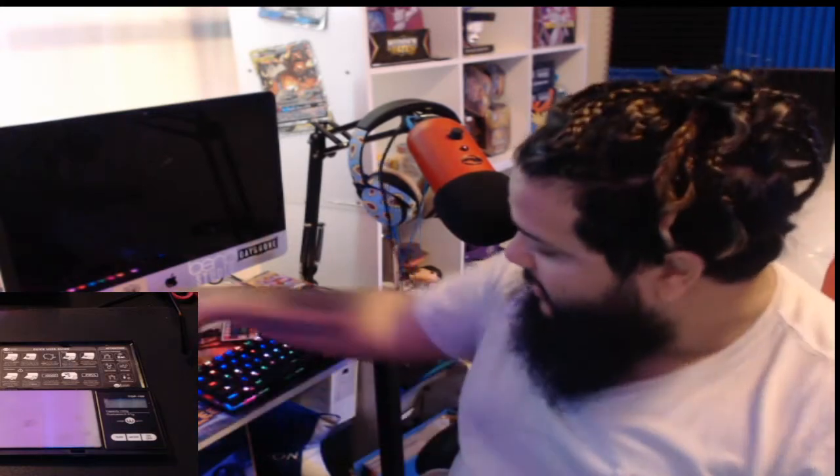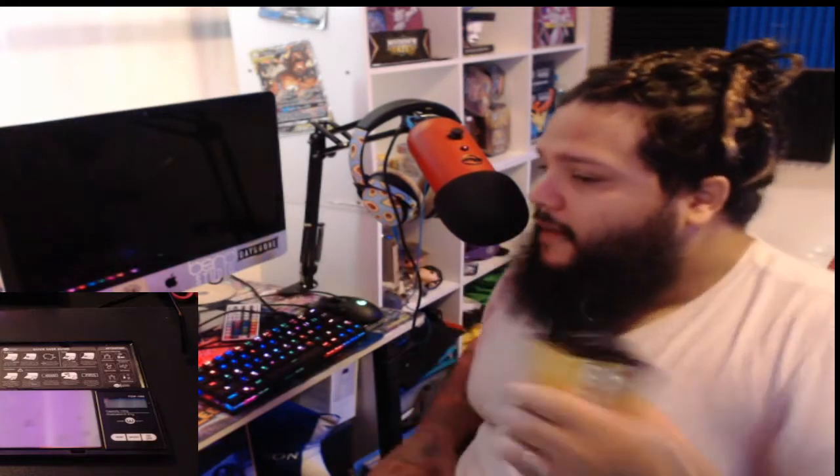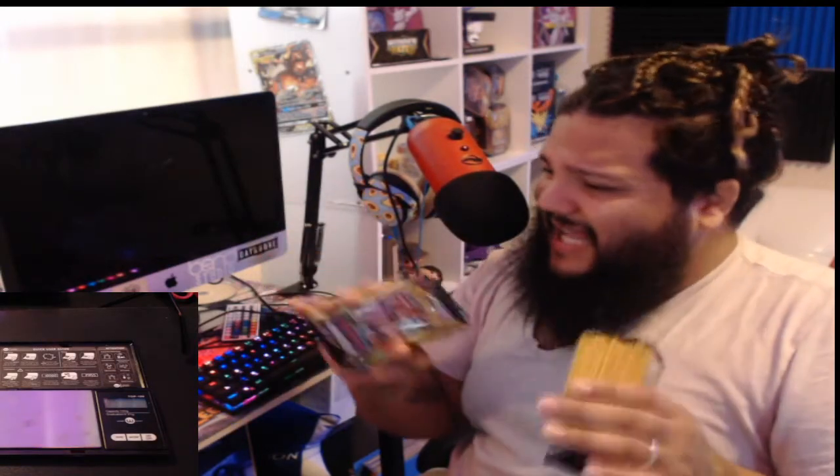I'm going to be opening up Dollar Tree Pokemon card packs to test something. I want to see if this is actually correct. I've been reading about people going to dollar stores and opening up Pokemon cards - weighing them. In the past, people have been weighing Pokemon cards to get better hits and get the nice cards.